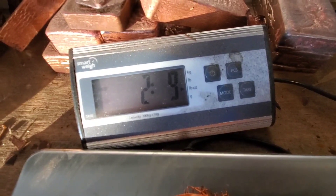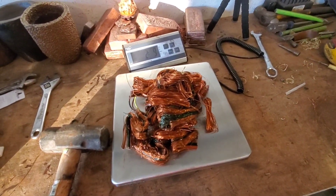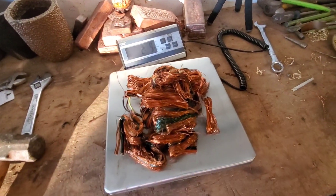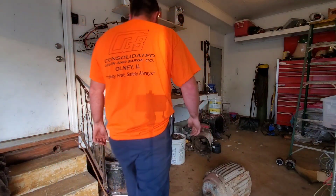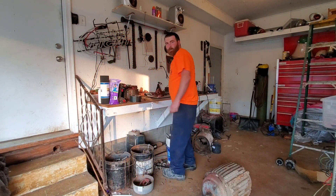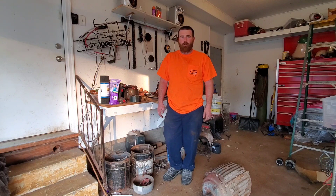Looks like we got two pounds and nine ounces — not too bad for that little bitty motor in about 20 minutes of work. Alright guys, that's it for today's video. Give us a like, a comment, and please subscribe. Catch you on the next one.